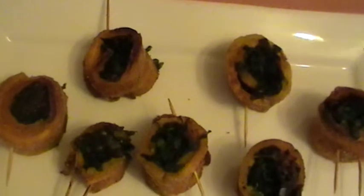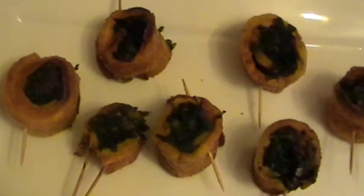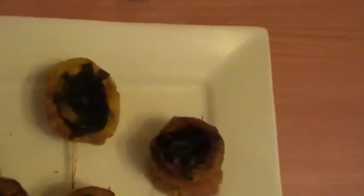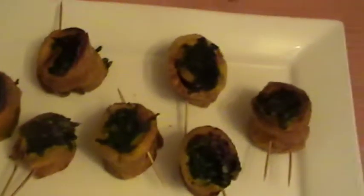There you go, guys — this is our fabulous hot and spicy plantain and spinach roll. To show you quickly how we serve our hot and spicy spinach and plantain roll — this is how we serve it all up.